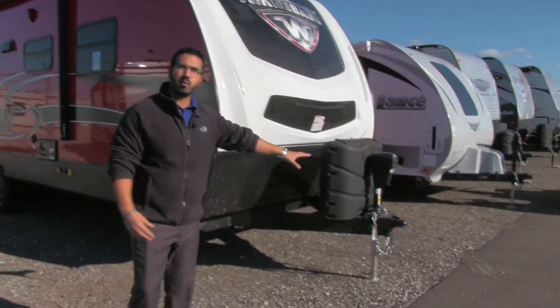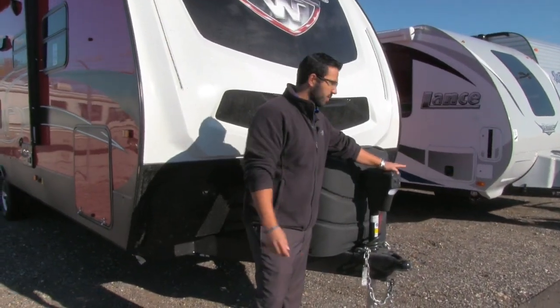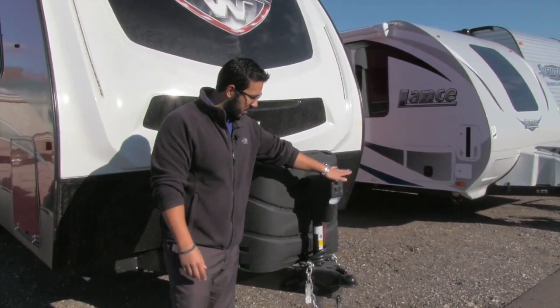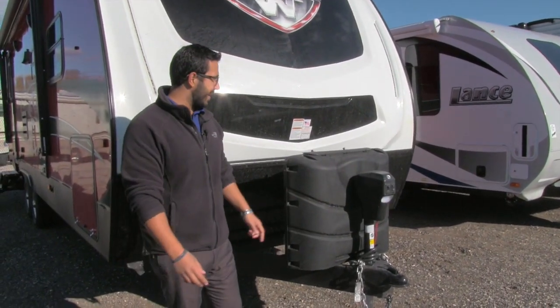Let's go ahead and start on the front here and make our way around, then head on in. Power tongue jack right up front — this makes it nice and easy to hook up and disconnect from your tow vehicle with just a touch of a button. You can raise and lower the tongue, and there's also a light right there for some added visibility.